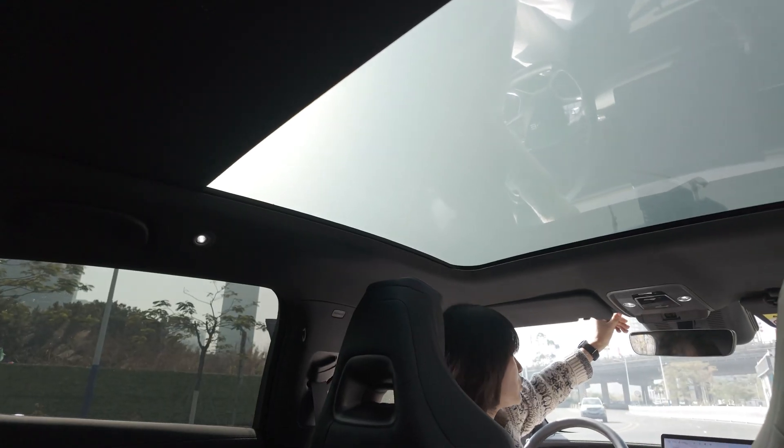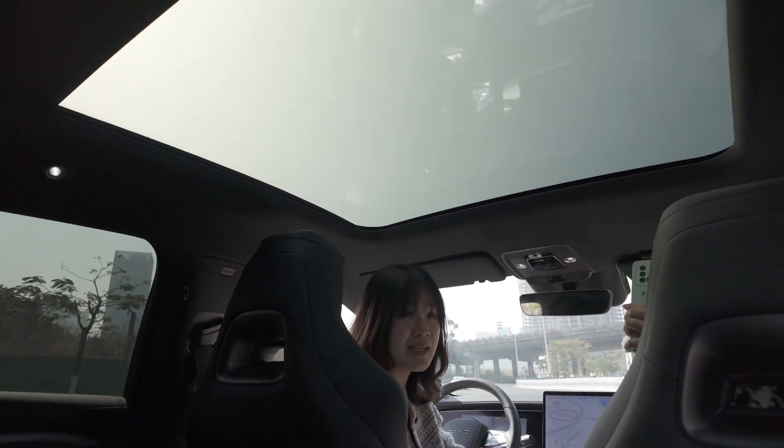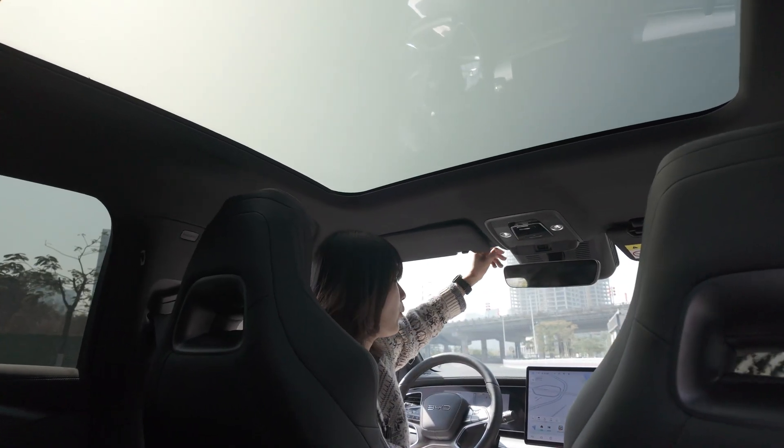I will change the film to shading mode. So we can have enough light inside the car, but we also can block the sunshine very well.